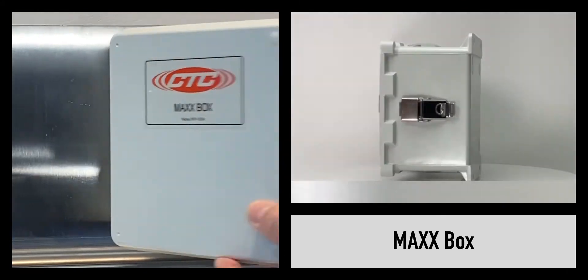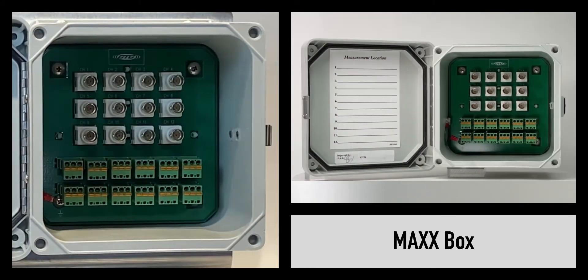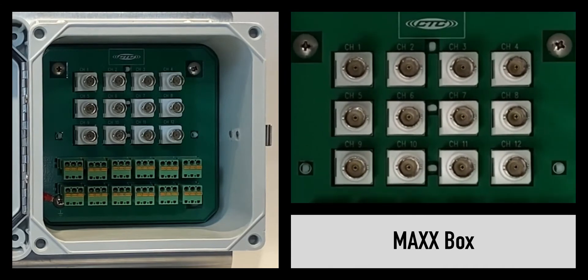Behind the latching snap cover are individual B and C outputs per channel, ranging from 1 to 12 channel options.